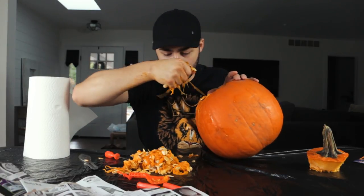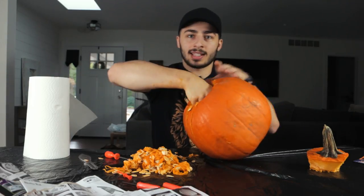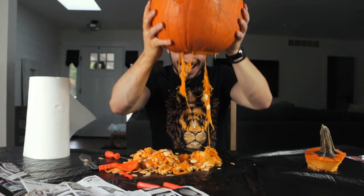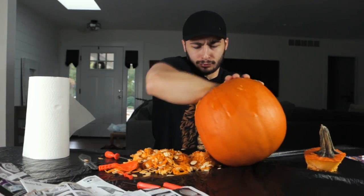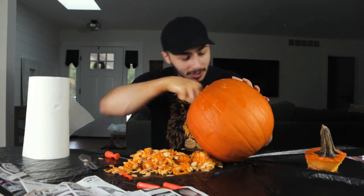Pumpkin carving ASMR. You'll love that. Now that's something I can get behind. This is so messy. Why would you ever want to do this? Why don't you just get a fake pumpkin that's already carved and has a face on it? This sucks. This absolutely sucks.